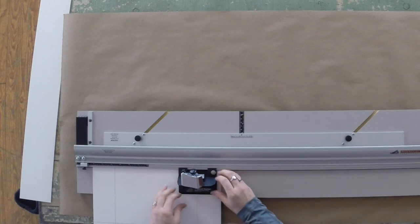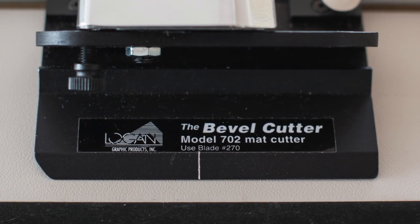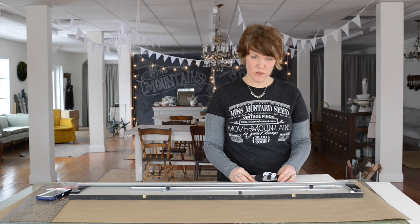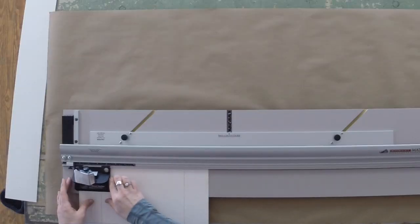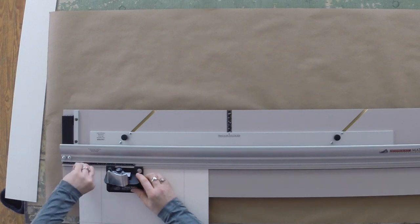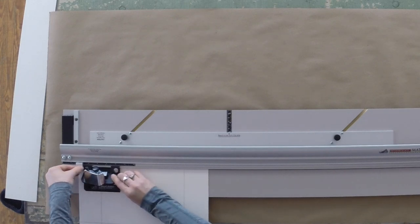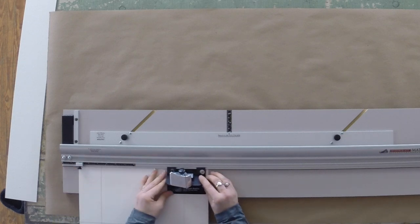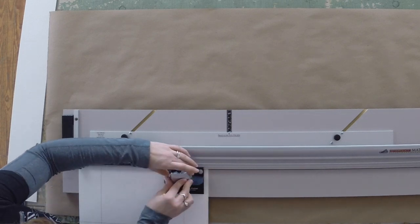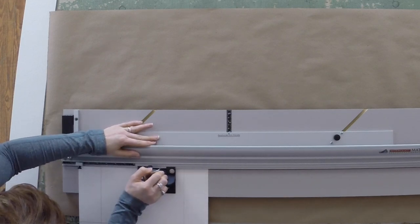There is a line on the bevel cutter that shows where the blade will start cutting — line that up with the pencil line you drew for the window measurements. I also quickly check that the stop is set at the right place; mine wasn't — I had it at one and a half instead of two and a half inches. Make sure the stop is stopping at the right place. Once the mat is in tight and square and the line is matched up, I push in the bevel cutting blade and slide it along.